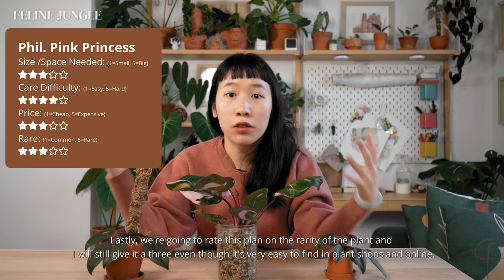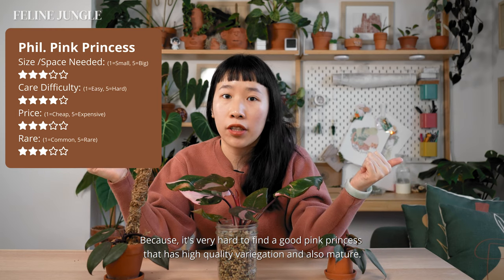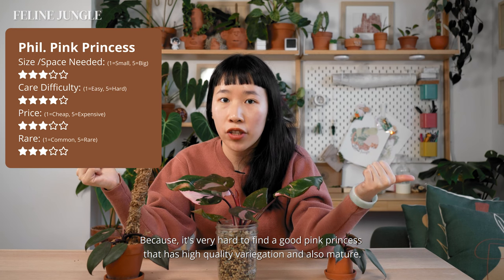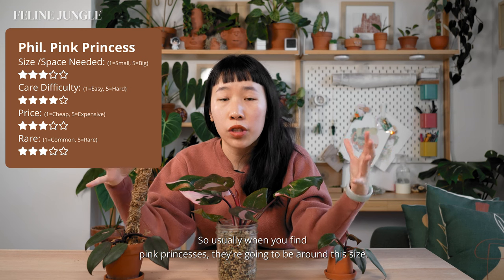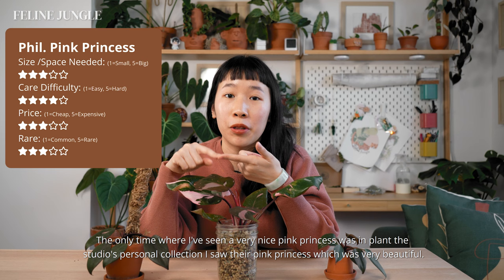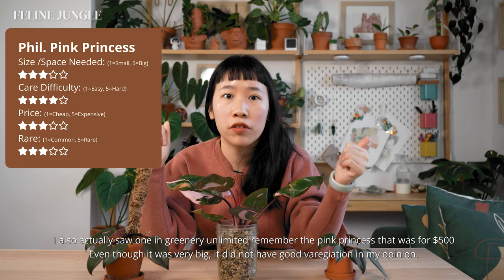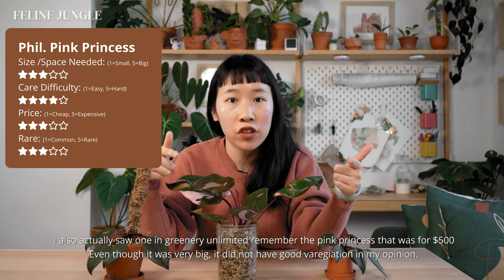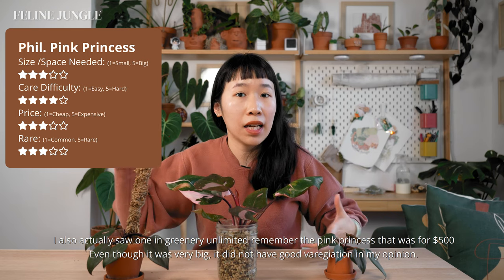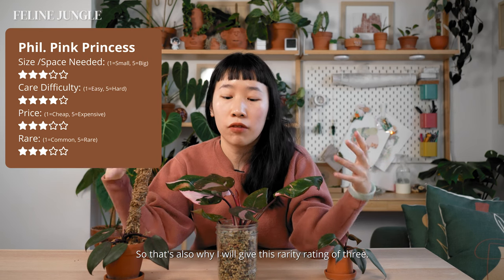Lastly, for rarity I'll give it a 3 — even though it's easy to find in plant shops and online, it's very hard to find one with high quality variegation that is also mature. Usually when you find pink princesses they're around a small size. The only times I've seen a very nice one were at Plant the Studio's personal collection and at Greenery Unlimited — though the $500 pink princess there was very big but didn't have great variegation in my opinion. That's why I give rarity a 3.